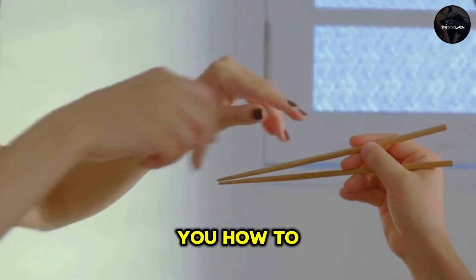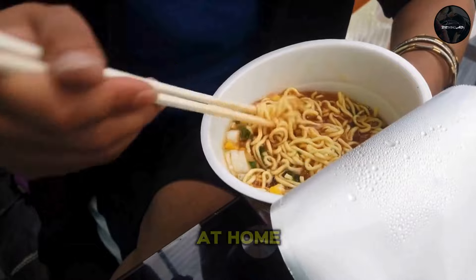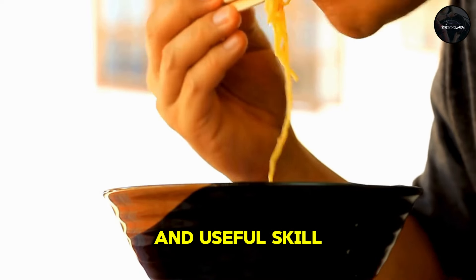Today, we're going to show you how to use chopsticks. Whether you're at a sushi restaurant or enjoying a bowl of noodles at home, mastering chopsticks can be a fun and useful skill.